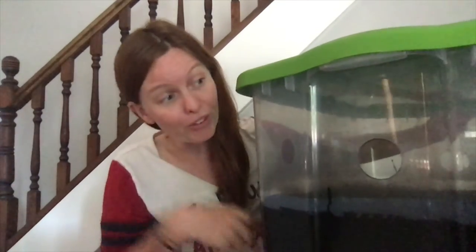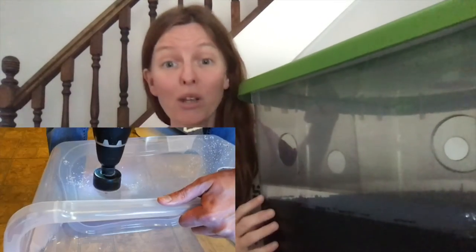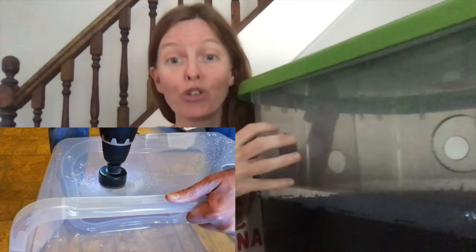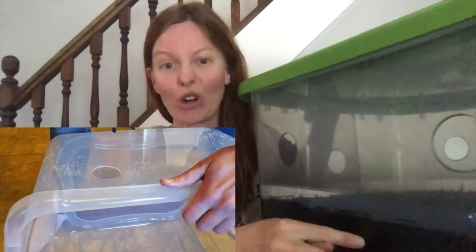When making your monotub, you only need to do two simple things: drill six two-inch holes and paint the bottom. When drilling the holes, you want to drill them higher on one side and lower on the other side. Also, be very careful not to drill too quickly, or it'll make the container crack.